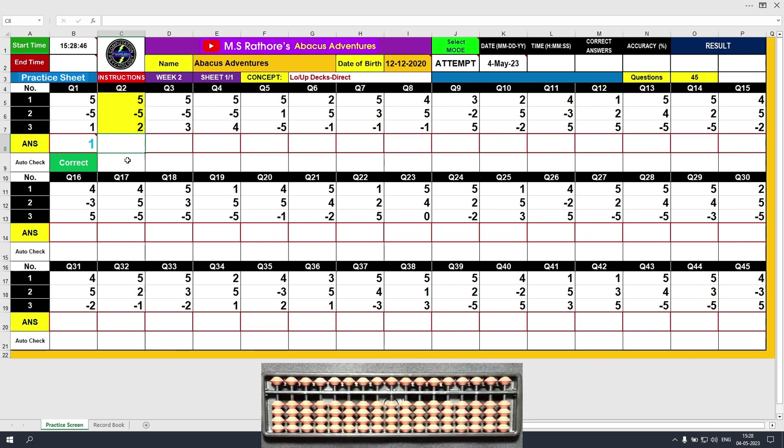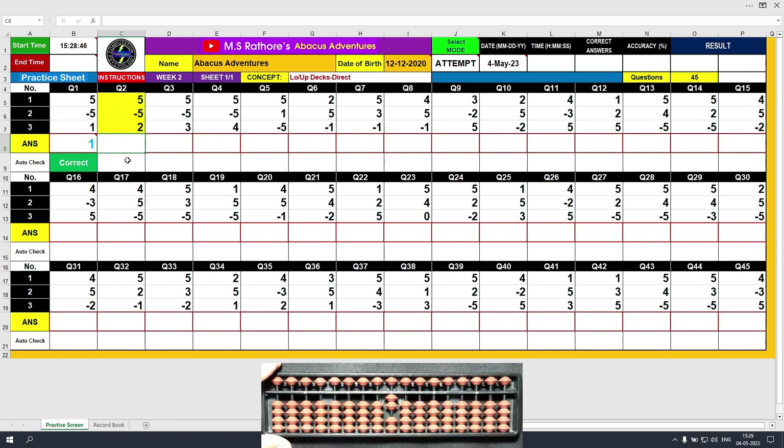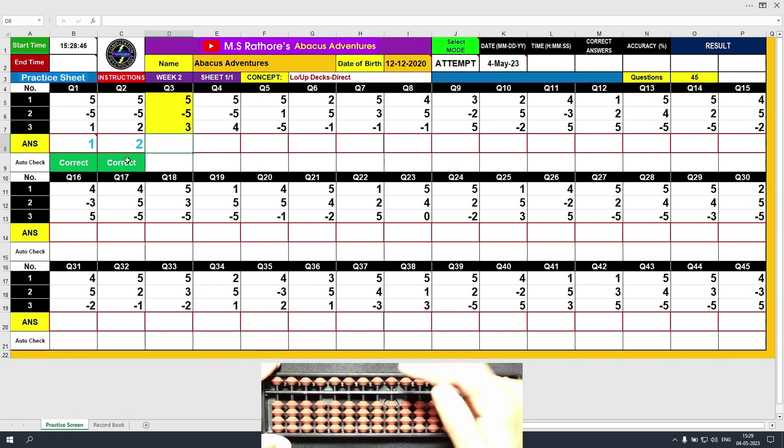Coming to the next question. Plus 5 with the middle finger of the right hand, the answer is 5. Minus 5 with the same middle finger of the right hand, the answer is 0. Plus 2 with the thumb, the final answer is 2. Clear and type 2. Plus 5, the answer is 3. Clear and type 3.